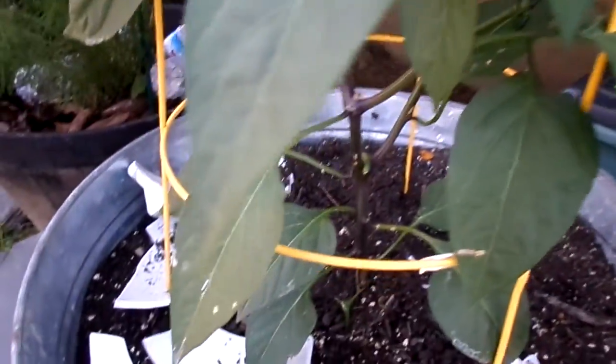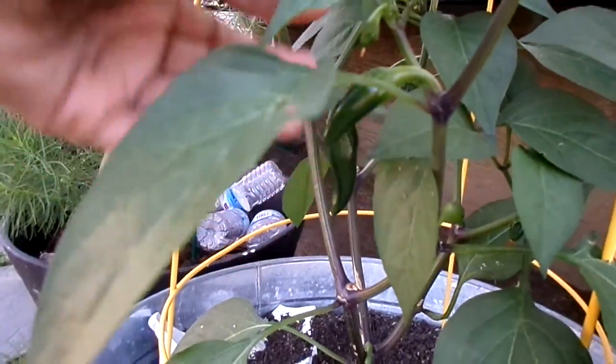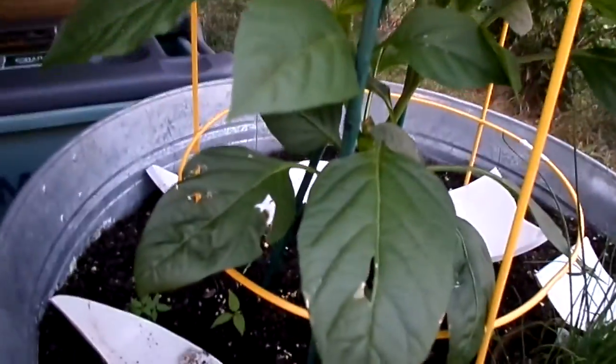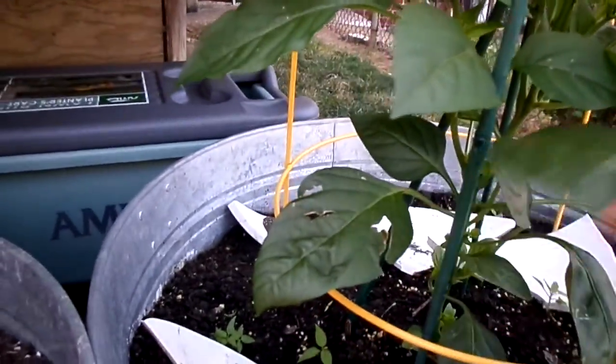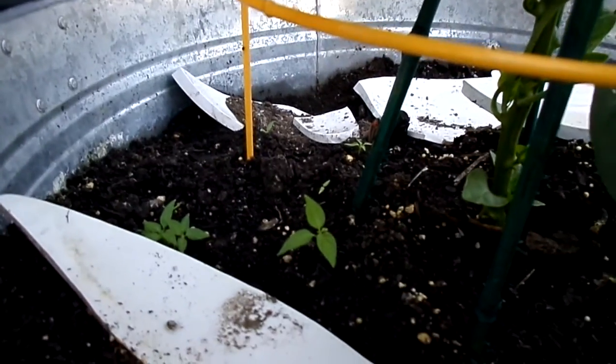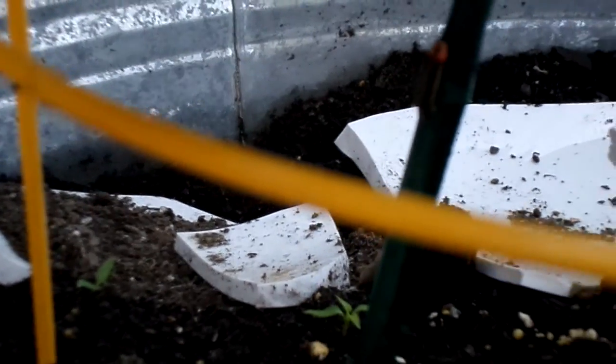Here is the jalapeño plant, and there are still jalapeños producing on the vine. This is the green pepper, and there is nothing growing on it. There are some flowers on occasions, but then the flowers disappear. There's a lightning bug going up — I don't think he's doing all of the damage when it comes to the non-producing of the fruit.